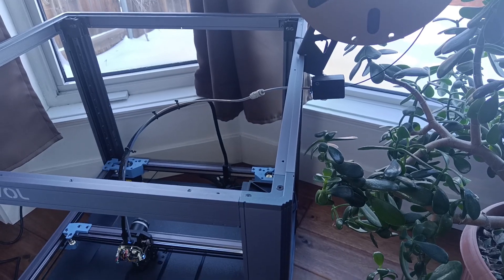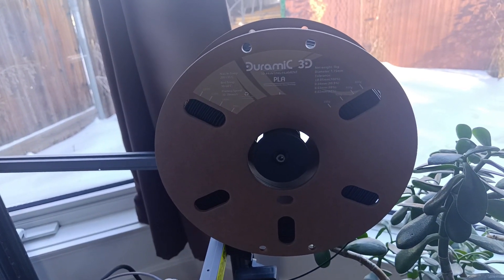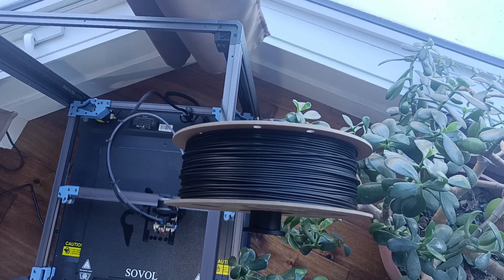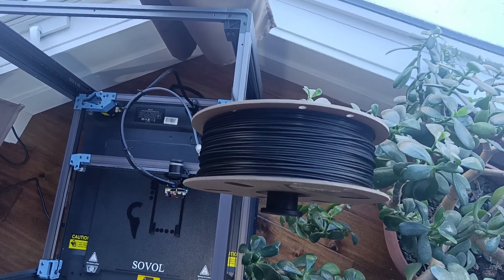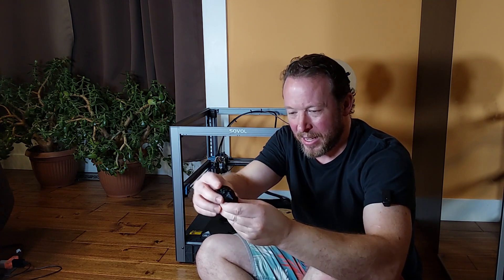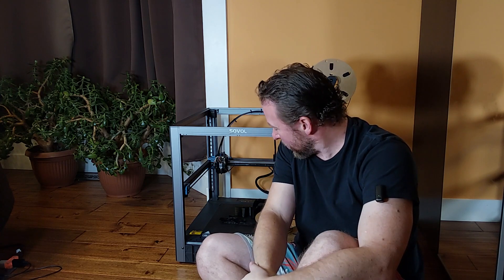However, this print was not the first. After I butchered my hotend, the printer was not hooked up to the computer, so I had to find something to print. Naturally I just went for my little thumb drive, and the first thing I printed was a Benji — that didn't go so well at first. Then I thought let's find something else, and I came across a print file that was already on this thumb drive, delivered with the printer, and I didn't know what it was.